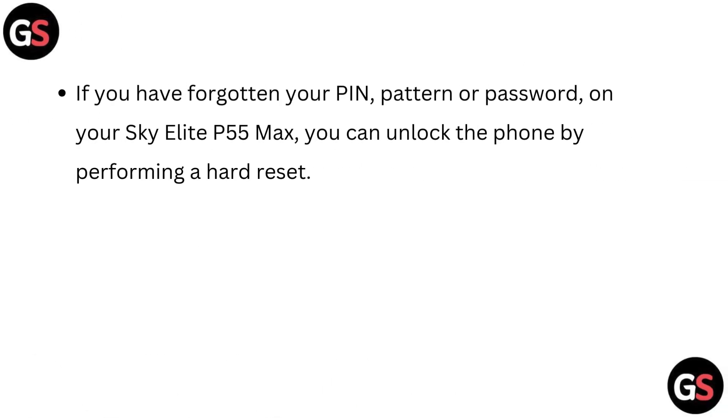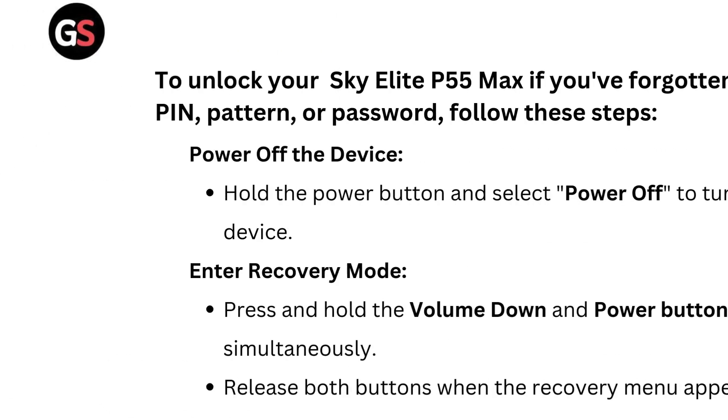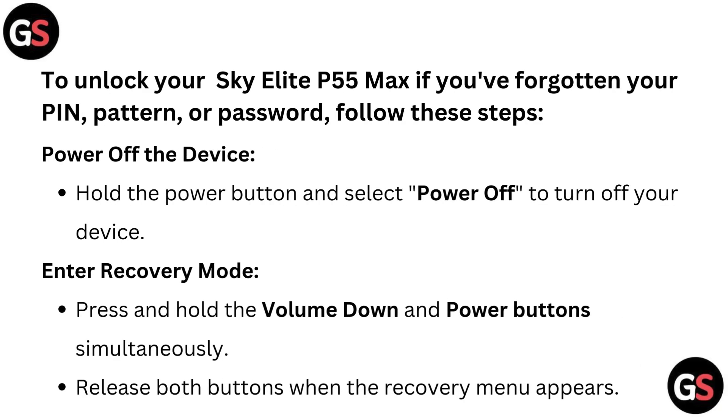If you have forgotten your PIN, pattern, or password on your Skyelight P55 Max, you can unlock the phone by performing a hard reset. Follow these steps. First, power off the device — hold the power button and select 'Power Off' to turn off your device.